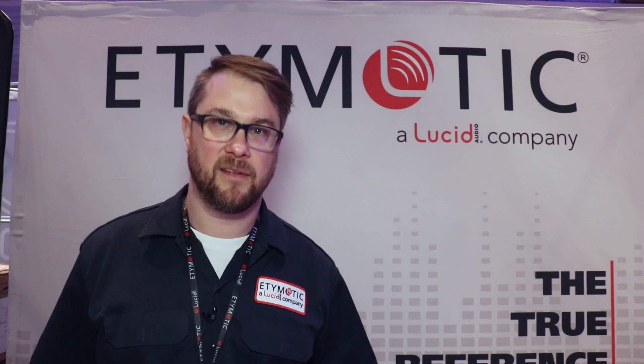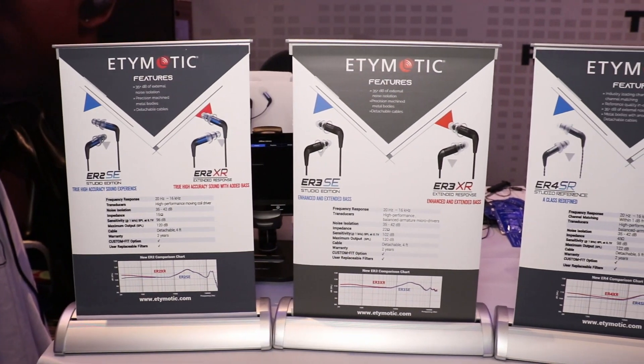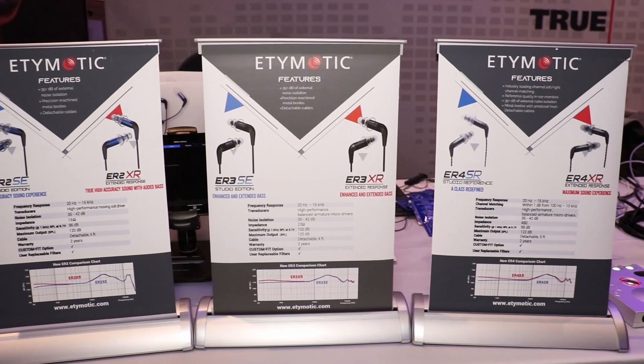Hey everybody, my name is Tal. I am from Etymotic — I'm the director of consumer product development. Etymotic has been around with earphones since 1991, really the pioneer in high-end audiophile style in-ear monitoring earphones. I bought my first pair of Etymotics back in 2006, so it's been a long time. I've been a fan forever, and it's a pleasure to be working with them now.